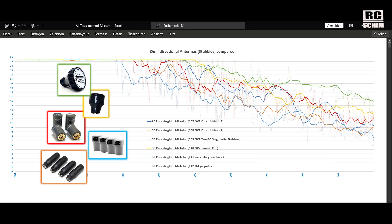The border of the image here correlates to the line. So green — pagodas — pagodas work quite well. They are not true omnidirectional, so that's why they have better reception in this test. Truacy CP5 are not bad — that's the bright orange line. Also the normal Truacy singularity stubbies — the red line — is quite nice.